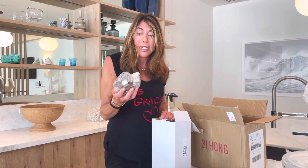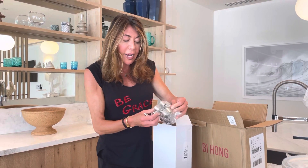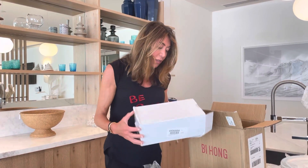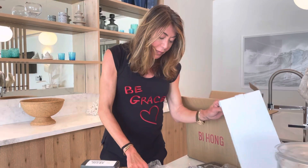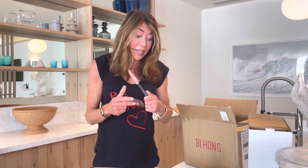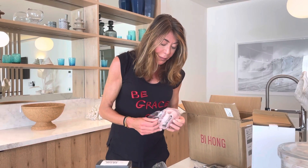I can make cookies — gluten-free, of course — with these awesome little cookie cutouts. There's one of a heart in here, which is sweet. These are always useful because I don't like to scratch my pan, so I always try to use a spatula that's rubber. And I think this is one of those grippy things to open up jars.